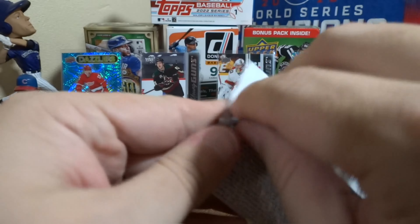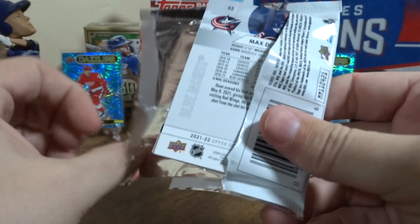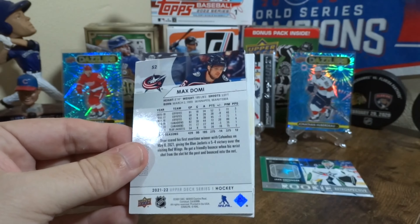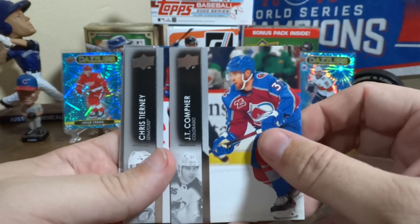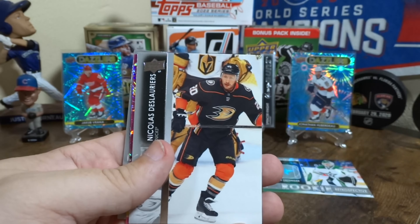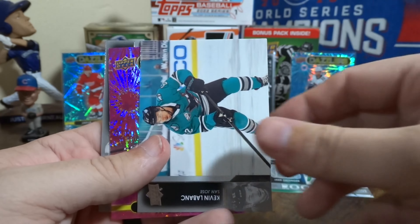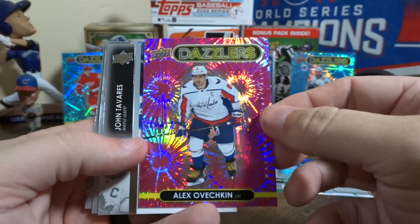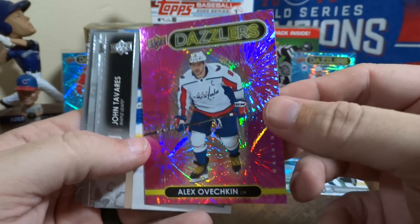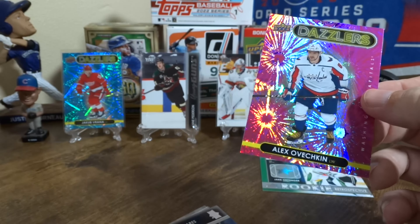Comment below what I'm doing wrong with these packs — this is ridiculous. Maybe I should have my grandma start these packs for me so I don't look like a bozo. Here we go — what is this, a pink Dazzler? Alex Ovechkin! Very cool — that's the first one of that color.